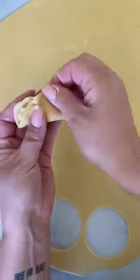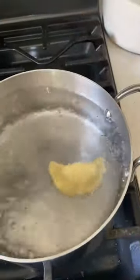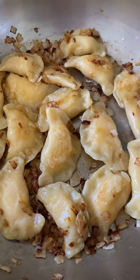Gather the edges, folding it over, and pinch the edges really well. Add the pierogies to boiling water and cook them for about three minutes or until they float. Transfer to a large skillet with butter and onions and cook until browned. Homemade pierogies are so delicious.